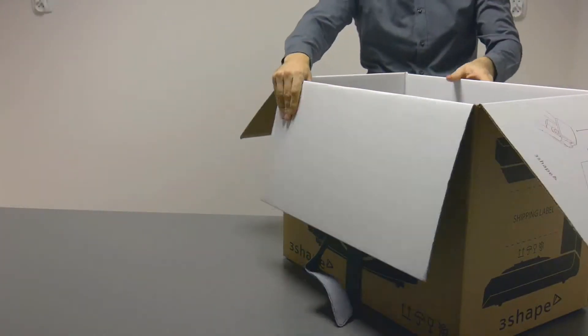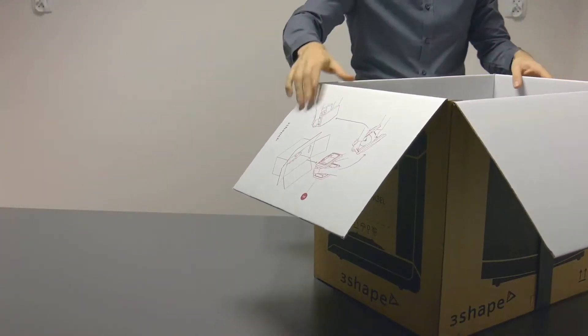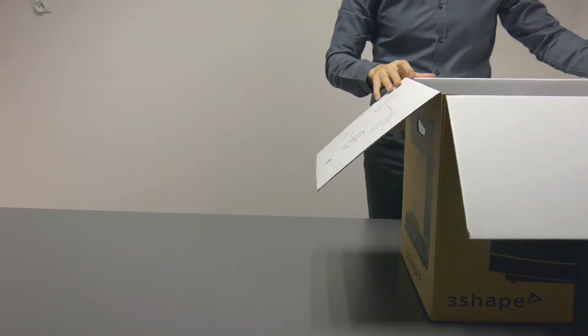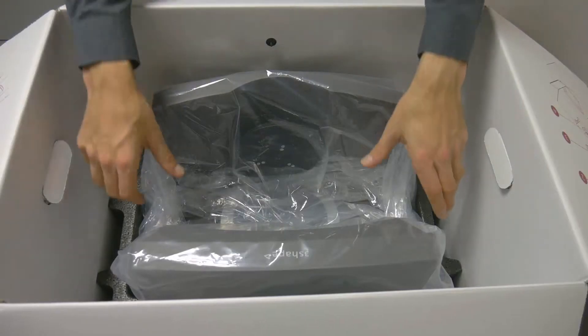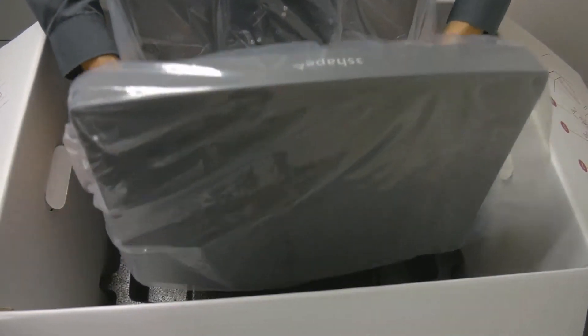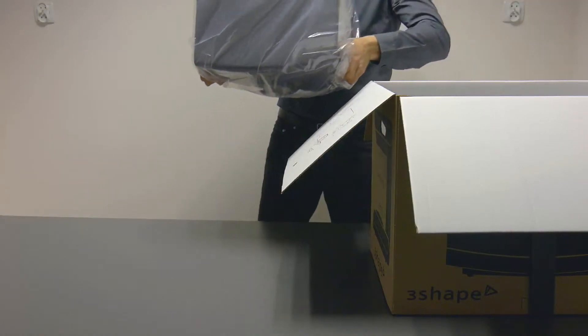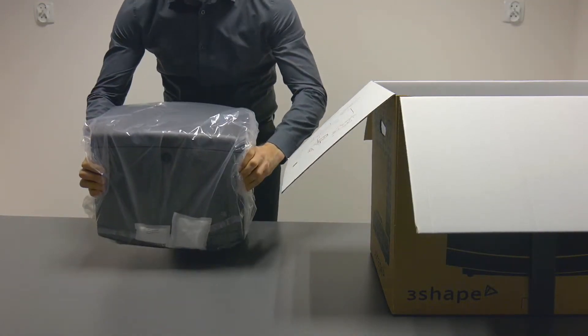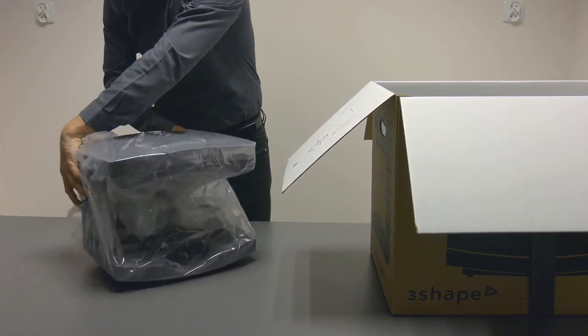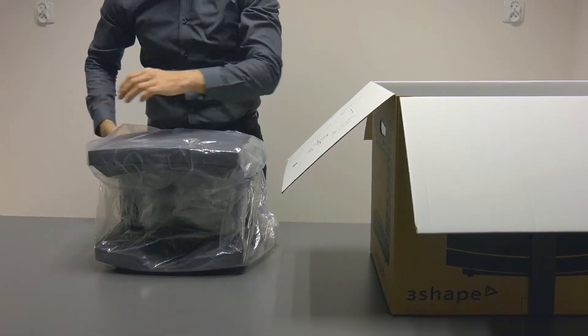Before you lift the device out of the box, rotate it so that the base of the scanner is closer to you. The scanner will be wrapped in a plastic foil bag. Carefully grab the sides of the scanner and lift it up. Place the scanner on its feet on a secure flat surface and unwrap it.